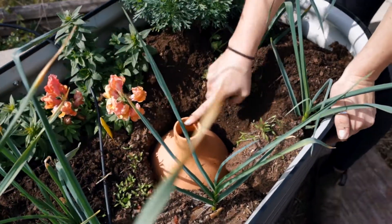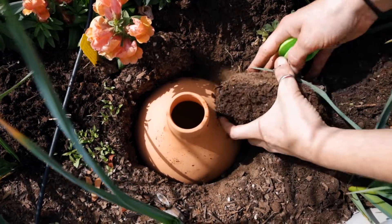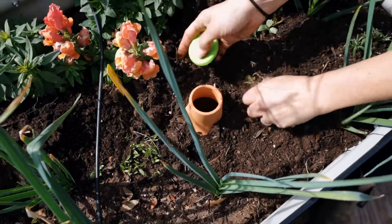I'm going to fill this vessel up and it's basically going to act as a water reservoir. It's going to allow the plants around it to suck up moisture because it's made out of clay and it's porous.